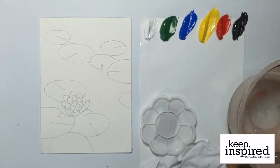Hi guys! Thank you for supporting Keep Inspired Curated Art Kits. Today we are going to show you a video tutorial done by Julius for his artwork called Pond. Before we begin, please make sure that you have all your materials ready which comes complete in the kit that you have purchased.